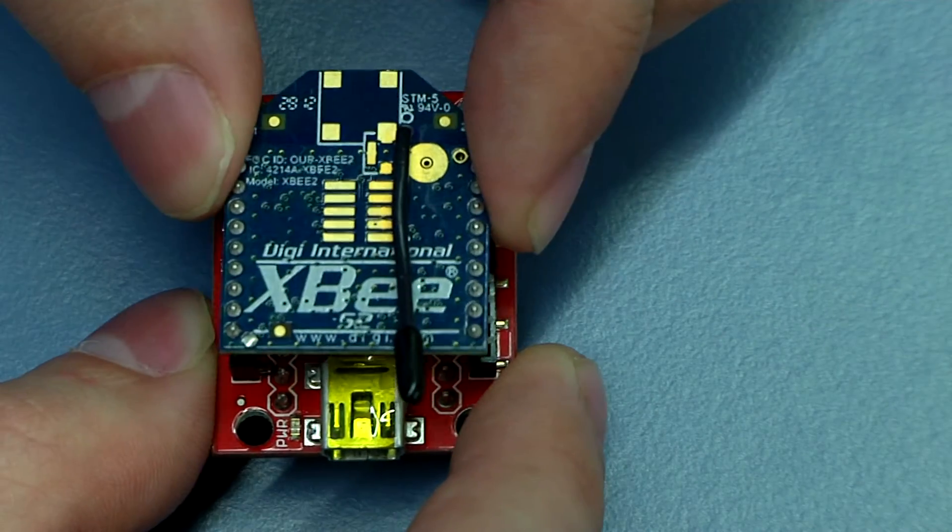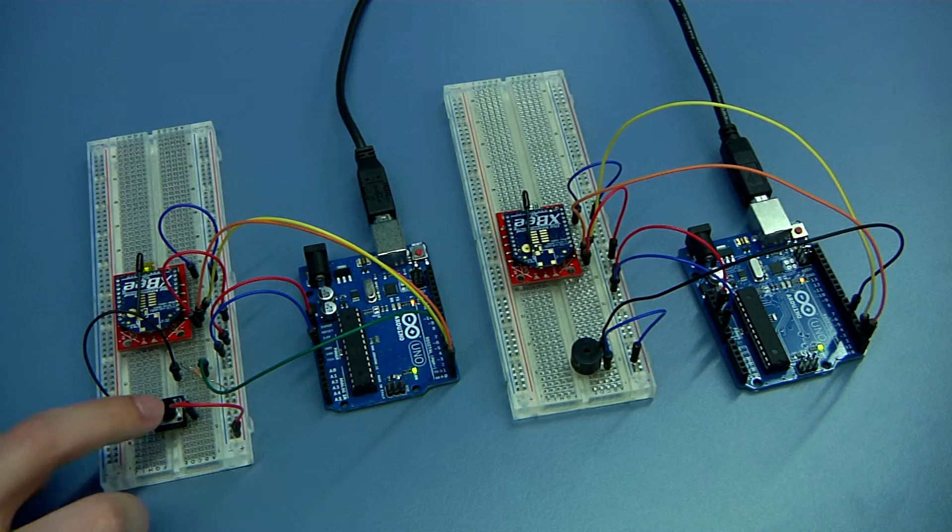Have you ever dreamed about creating your own wireless sensor network? Gather the data with sensors, transmit it wirelessly, and then publish your open data in the cloud. During the next 7 weeks we will take a journey to the world of Arduino, open hardware, and wireless sensors. By mastering very basic concepts you will soon be able to create your own projects and share them to the world.